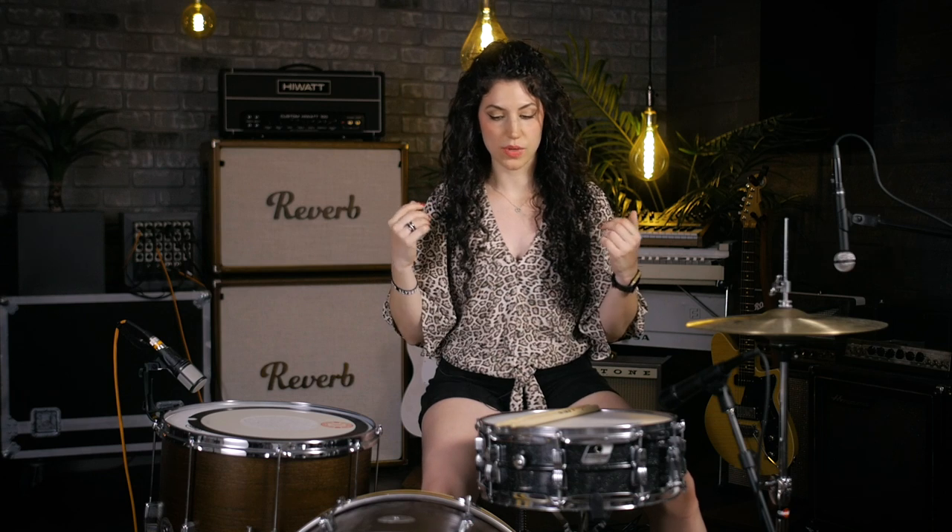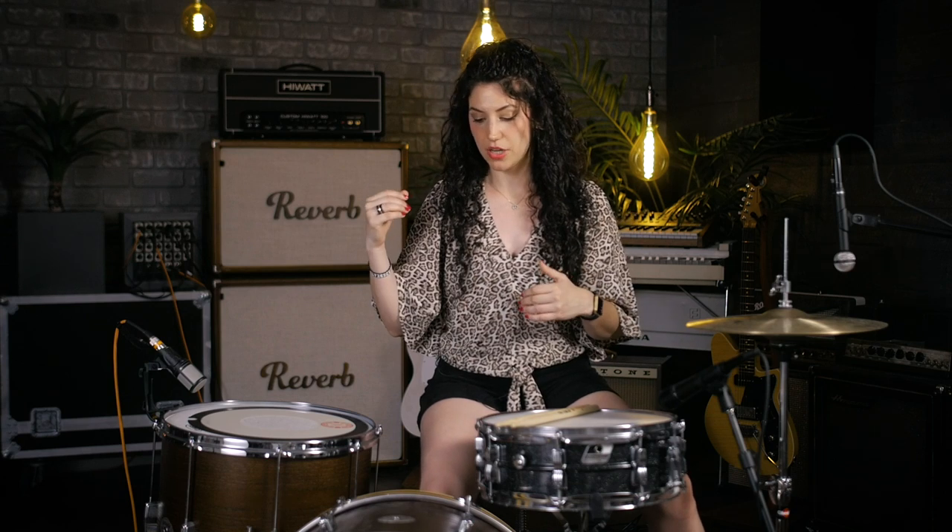When I came up with this groove, I was trying to think of ways to make my floor tom and my kick drum sound like a double bass when put together. I experimented with different combinations and played them at a speed that would give that effect. I'm going to play this groove for you and then break it down.